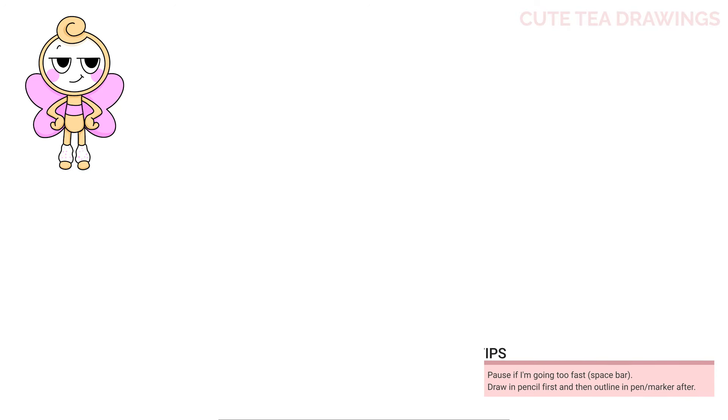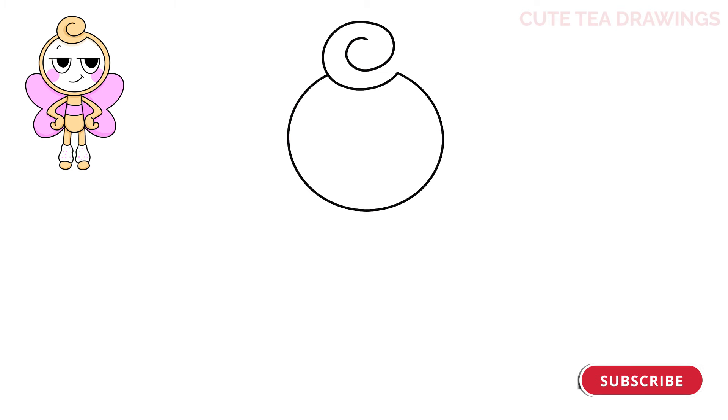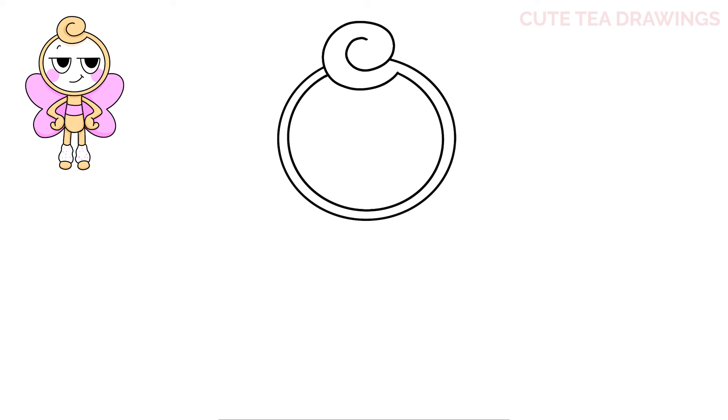Let's first start off at the top and draw the swirl on the head. Start on the top right and swirl it over to the left and bring it in like this. Now from the bottom right, draw a circular curve underneath and around, and then another curve around this one. And that's it for the shape of the head.